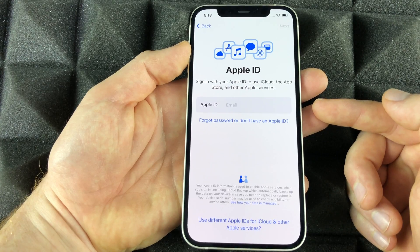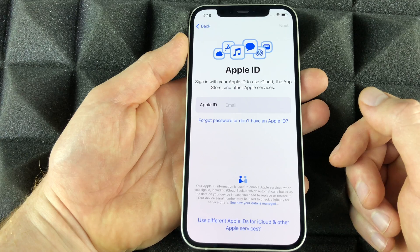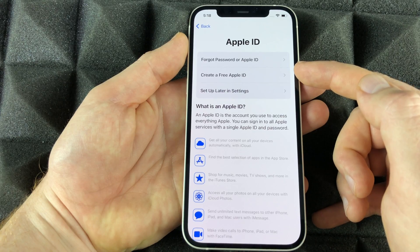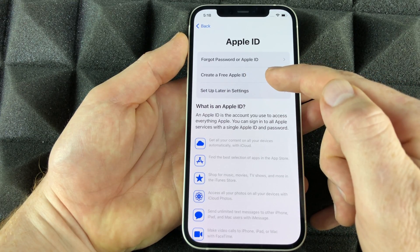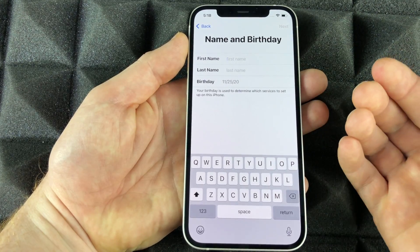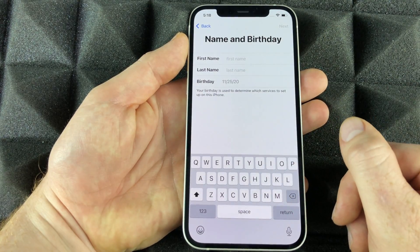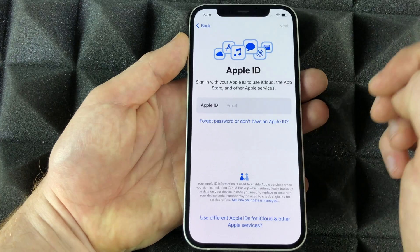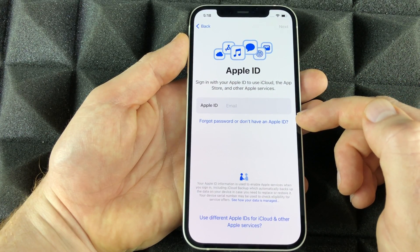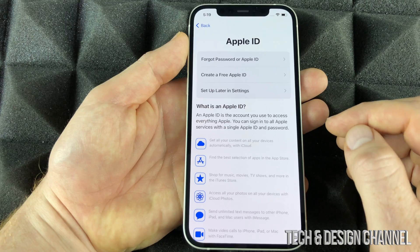If you're brand new to Apple, the data transfer options are not relevant — pick 'Don't transfer anything.' At this point you need an Apple ID, because to download any apps you'll be required to have one. If you're new to Apple, select the option below to create a free Apple ID and fill everything in. I do have a separate tutorial on how to create an Apple ID on my channel. If you already have one, just enter your email and password.